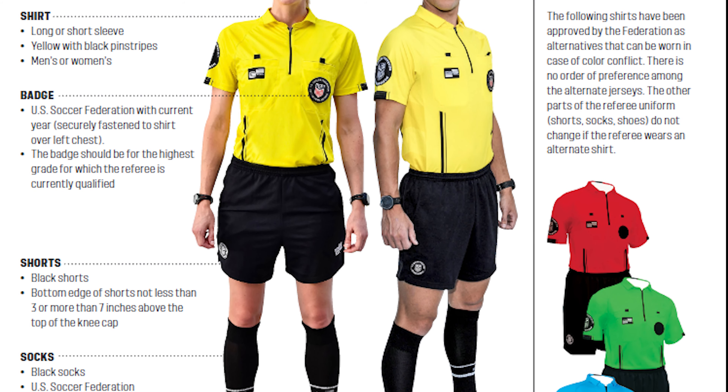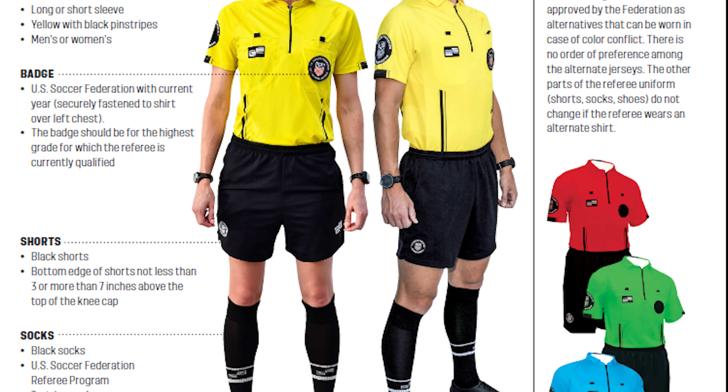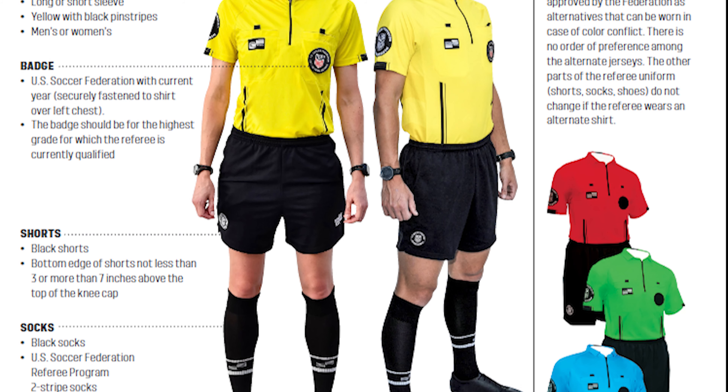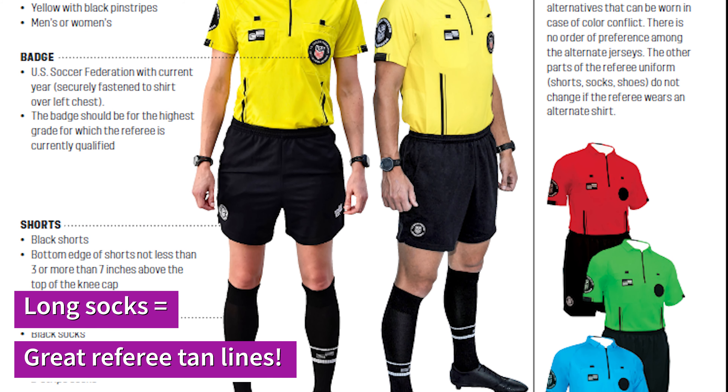Up until Labor Day here in Western Pennsylvania you do not have to wear full-length socks, but the rest of the year you are required to wear those full-length socks. You also want to have on predominantly black shoes, although they no longer have to be all black.